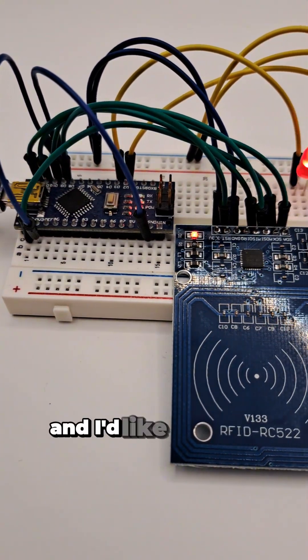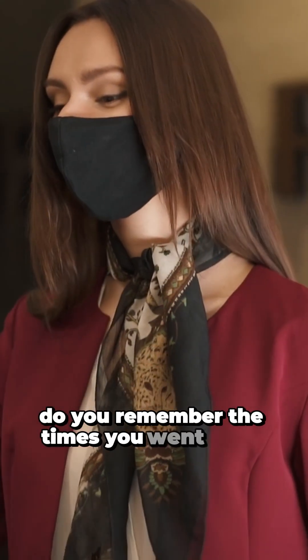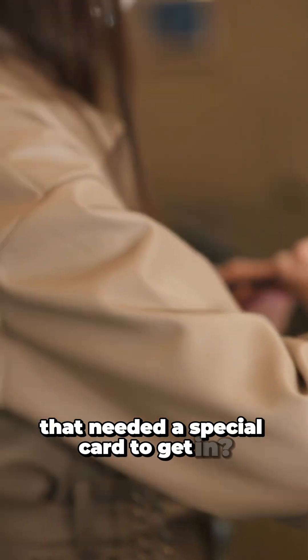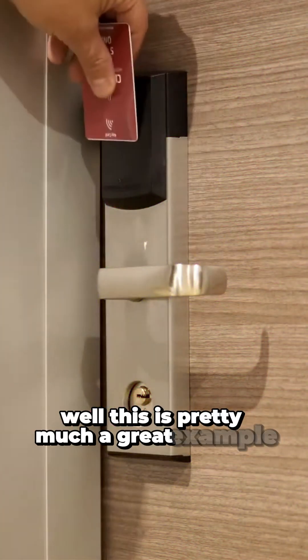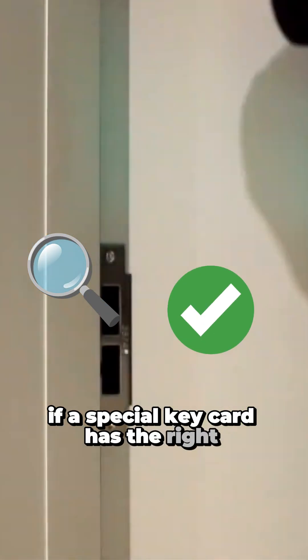My name is Sean and I'd like to show you an RC522 RFID reader. Do you remember the times you went to a hotel and there was a sensor in front of your door that needed a special card to get in? Well, this is pretty much a great example of an RFID reader scanning and checking that the special key card has the right authorization.